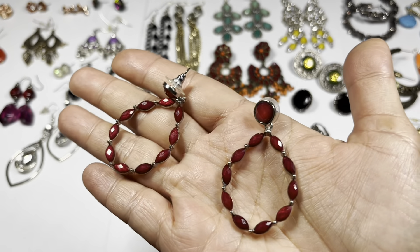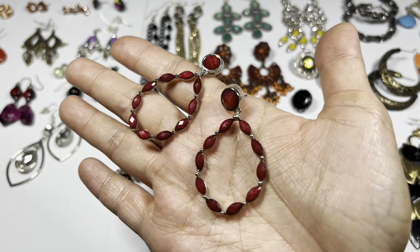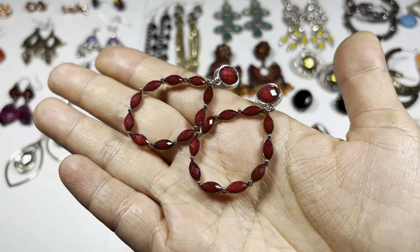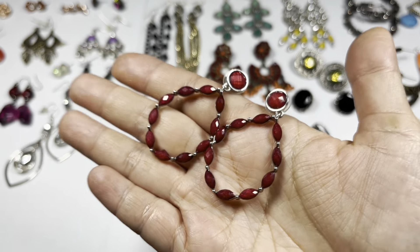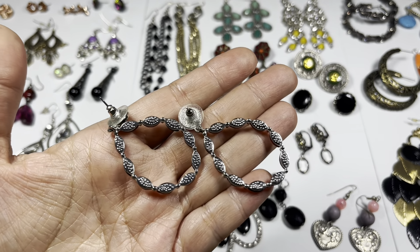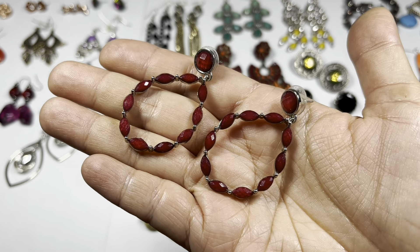This one is very pretty - it's like a ruby red faceted bead on top with a silver tone setting. I love that color - great for your nails, great for your lipstick. They're in good condition and they look to be brand new. So we have this hoop earring.